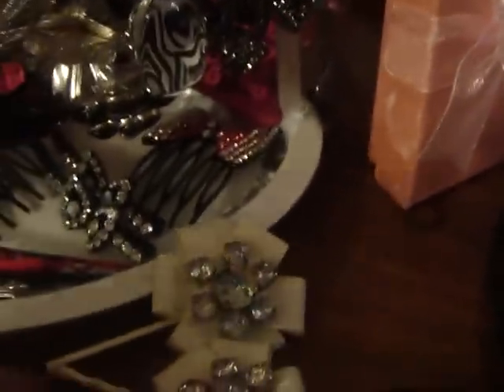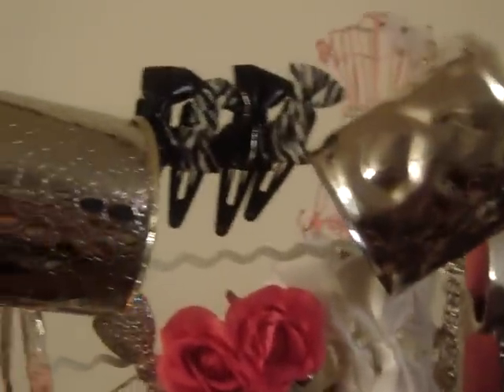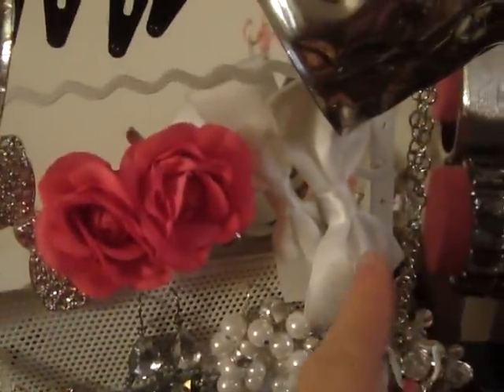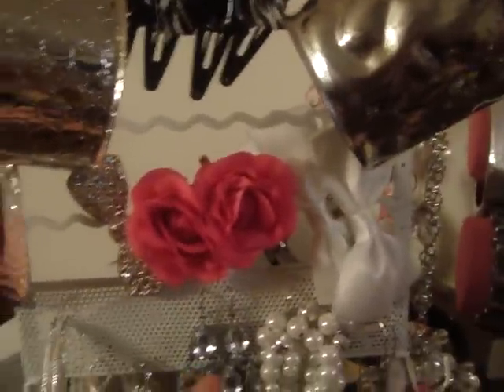Hair pins — I kind of just put them on here. I'm not even sure if they belong on there, but I put them there like that, and I have little hair clips. Just keep them on top. These are more hair clips. I don't really know what the zigzag part is for, so if anybody knows, let me know.